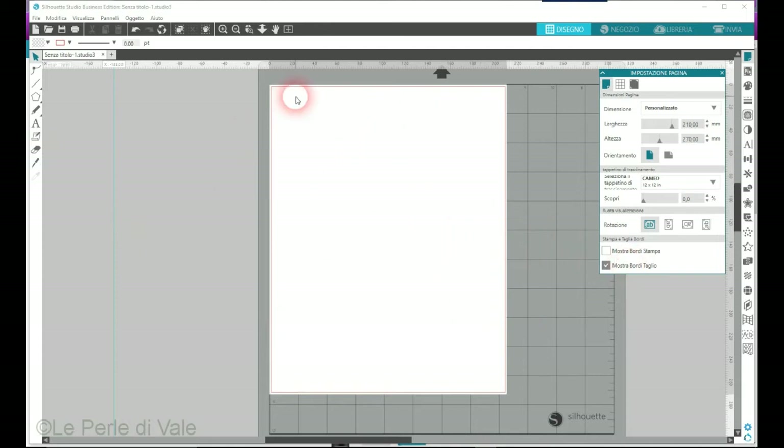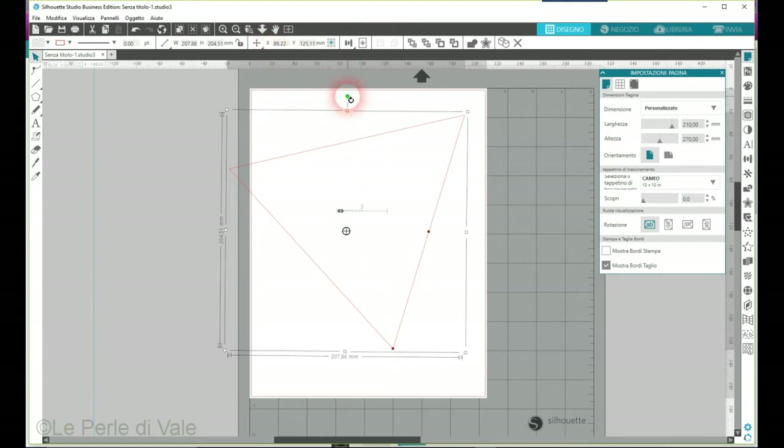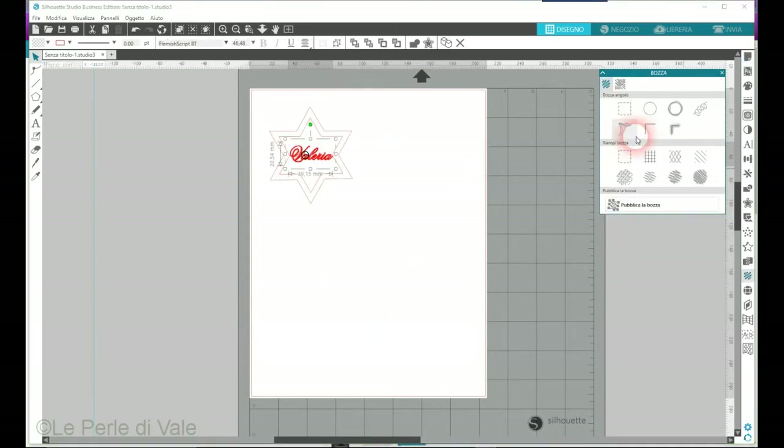Prima di tutto ho messo le misure del cartoncino effetto lavagna che è dentro la scatola ed è 21x27. Prendo il poligono e mi creo la mia stelletta, in questa maniera. Se voi avete altri modi per fare la stella fatemelo sapere. Ho disegnato un poligono e ora lo faccio diventare un triangolo.